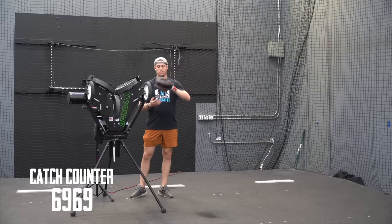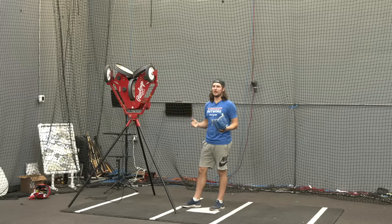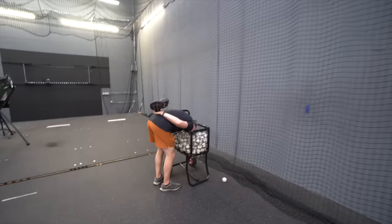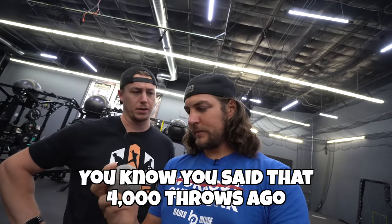At 6,900 throws, we counted 69 seams broken on the ball — just such a nice number. At 7,500 throws, rest sounded pretty good, so we decided to take the night and pick it back up the next day. We'd been confidently saying 'we're pretty close' since 4,000 throws — as soon as one seam goes, the whole thing just unravels — but we kept being wrong. Still, they're breaking at a pretty fast rate now. We won't ever look at a baseball the same way.